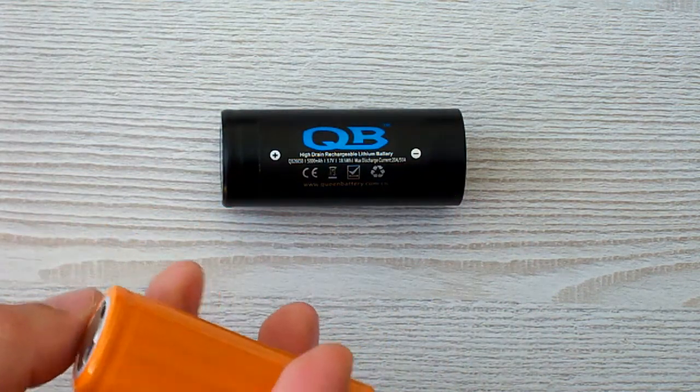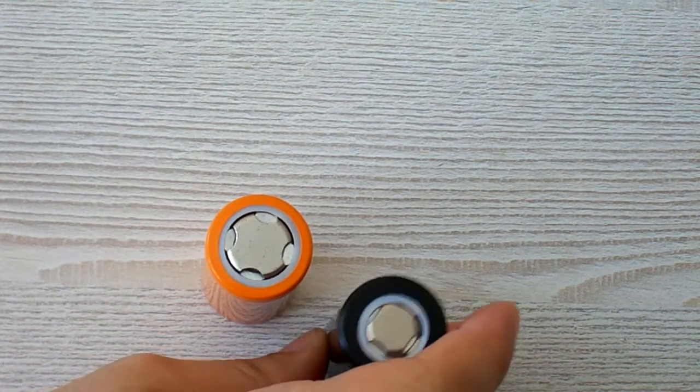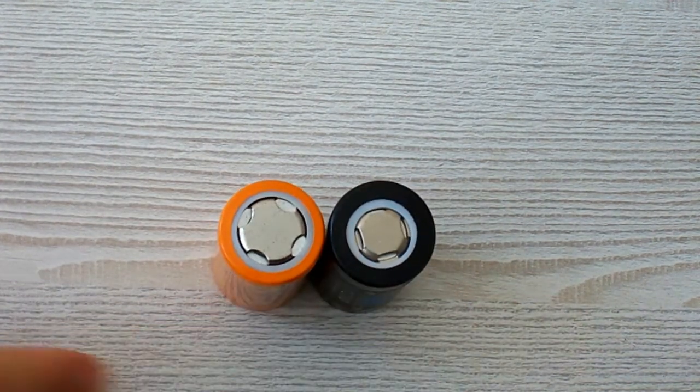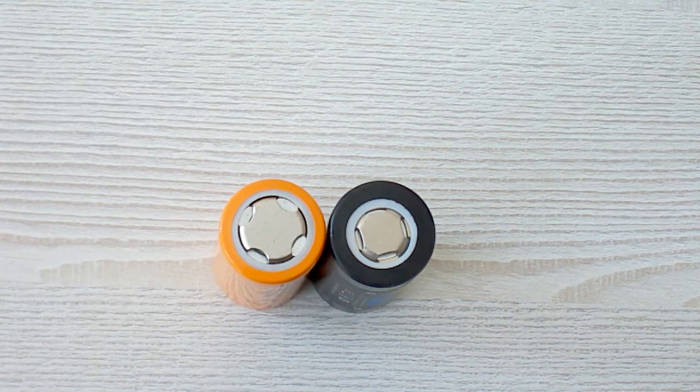Let's take a look at the positive contacts of these batteries. You can see the positive pole of the MNKE is a bit larger, which is very good I think, because it's easier to weld or solder.